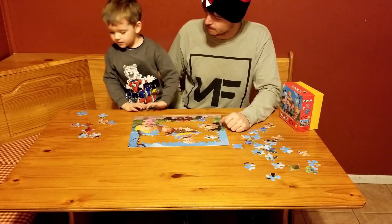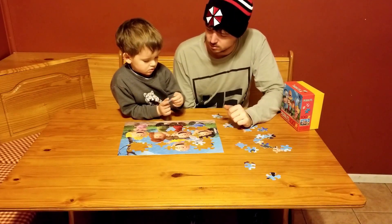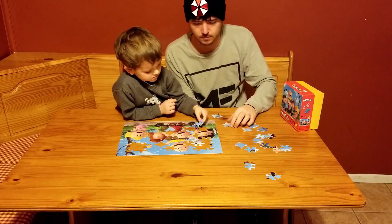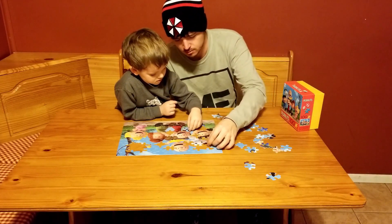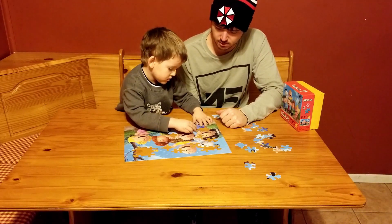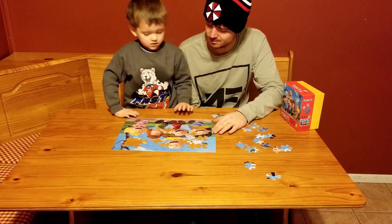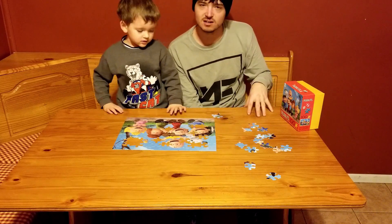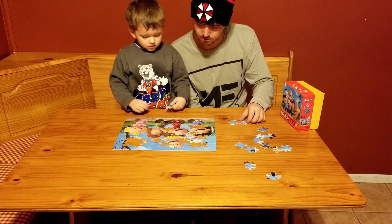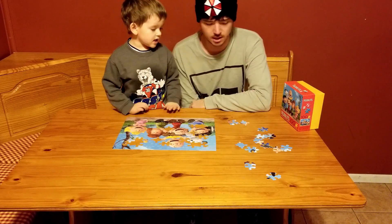There we go. It's part of the blue — let's match it. I think I found more of the puppy. You gotta spin it — do what you gotta do, you'll find a spot for it. I think this goes right here because it has a branch. Yeah, you're right.